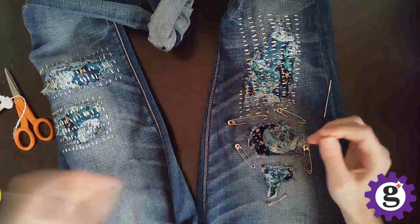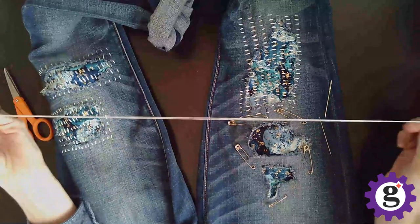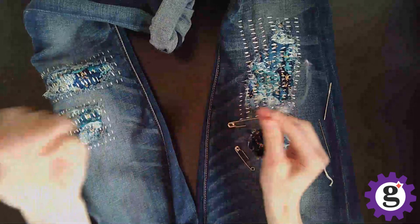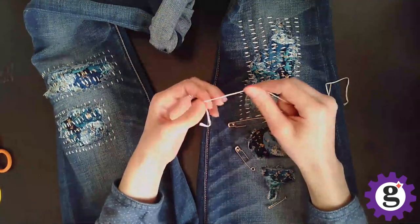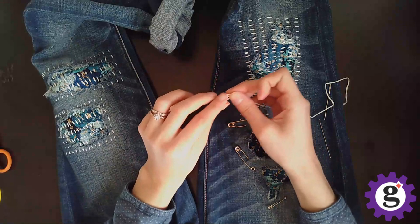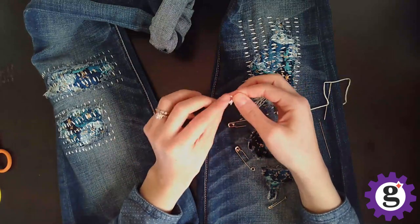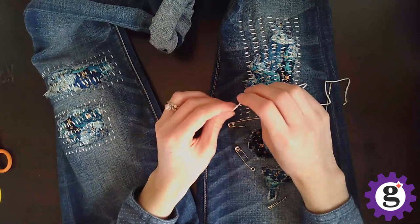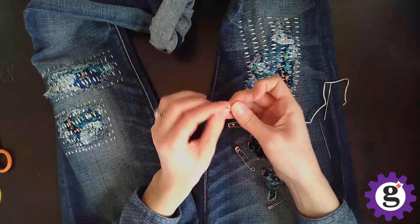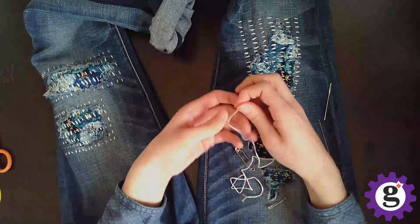Now let's thread our needle. We're going to take out a pretty long piece of thread — you don't want it to be too long because you don't want it to get tangled, but it's helpful to not have to continuously thread new needles. Then we're going to tie a knot at the end. This is just a simple overhand knot. In a lot of embroidery you are not asked to knot, but in this example we want it knotted and you're not going to be able to see it, so it doesn't really matter if it doesn't look as great. I've done a few overhand knots so it's nice and secure.